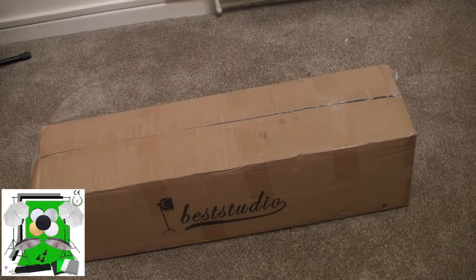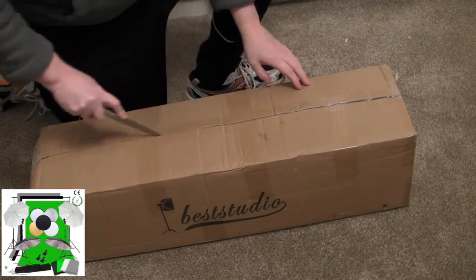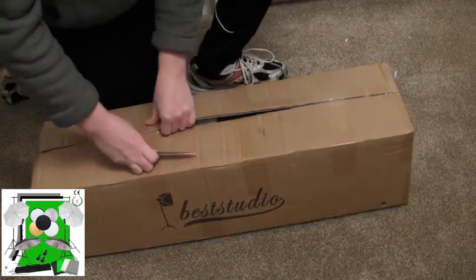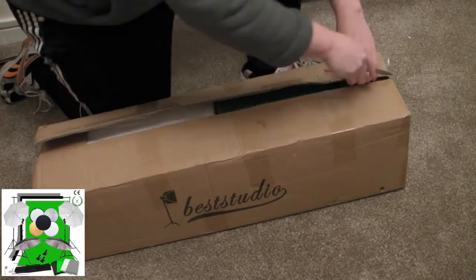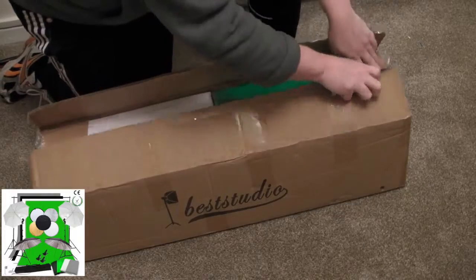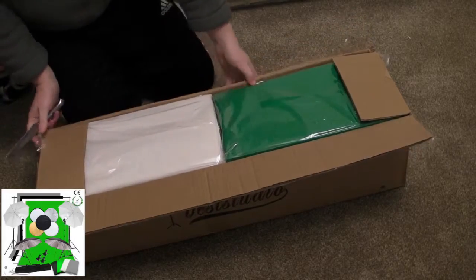Right, let's open this box and have a look what we've got inside. I'll try my best to give you a good angle to see what I'm doing. Hopefully you can see what we've got in the box.